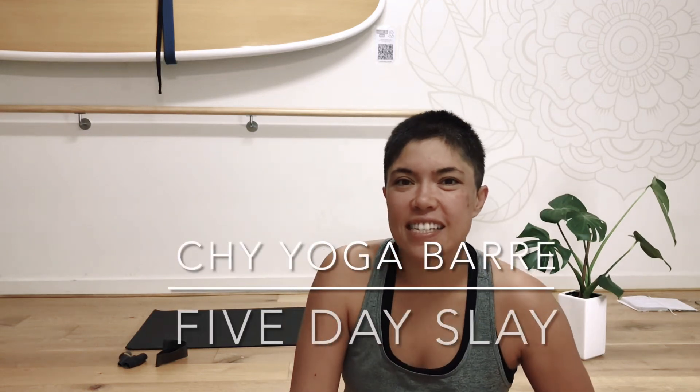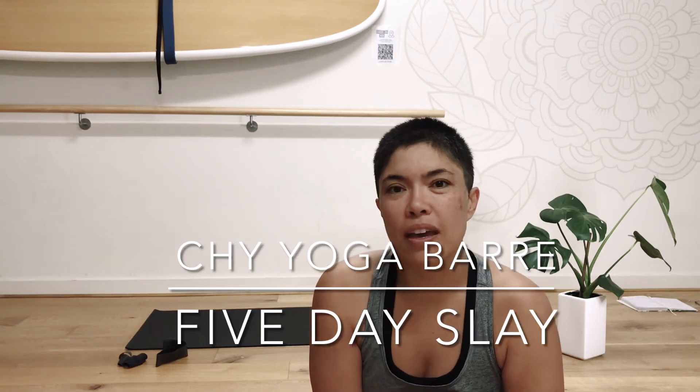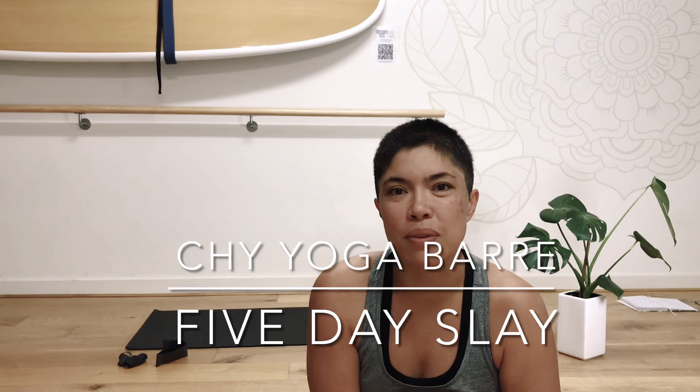It's day four of our five-day slay and we have a full moon. So I thought let's get started with some yoga and we will do a moon flow and take some variations with our salutations. Let's get started.